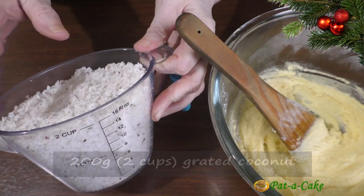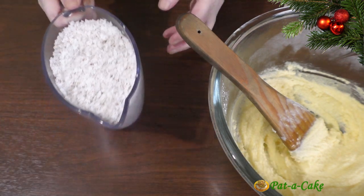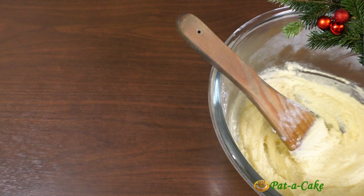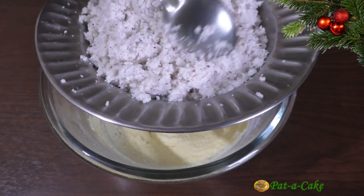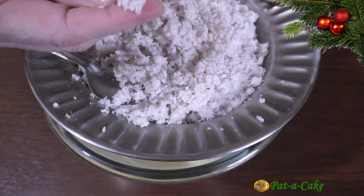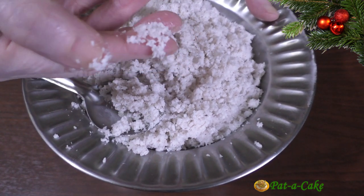Here I have 200 grams of grated coconut — that's 2 cups in volume. I'll dry grind it and be back. Here's the ground coconut. You don't need to grind it too finely; this is how its texture should be. Let's mix this with the other ingredients.